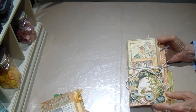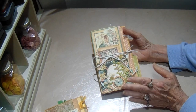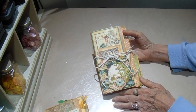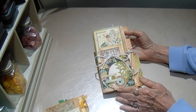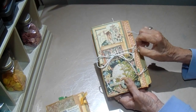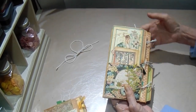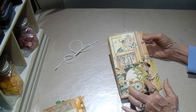This one is using a Graphic 45 paper called A Lady's Diary. It's a very old, retired paper. Every once in a while they bring them back as a collector's edition, so you may see this again. A lot of people have it in their stash or you might find it online. This time I just wrapped it with a piece of white elastic - I wrapped it around and tied a bow so you can just take it off without worrying about tying and untying.